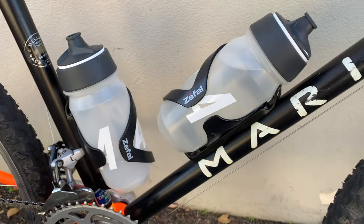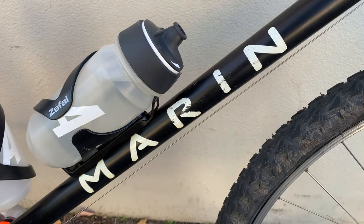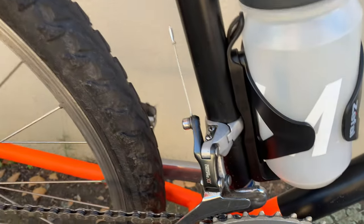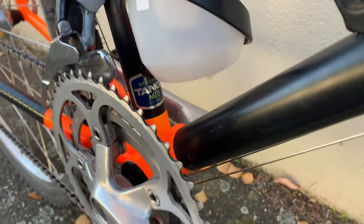And then these Seafal — or Seafal — water bottle mounts, side-pull, which work pretty well, but if you go over bumpy stuff they're gonna fall out, so sometimes I have straps in them. And then you can see the Tange oversize tubing there.